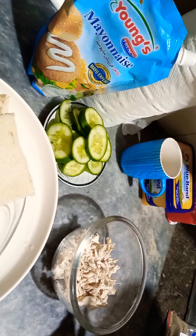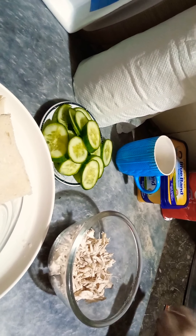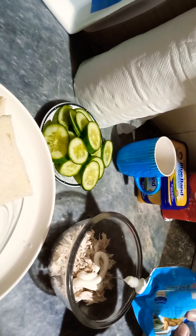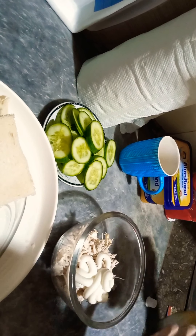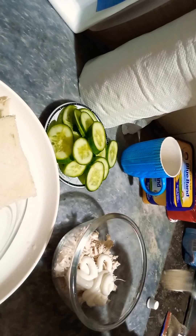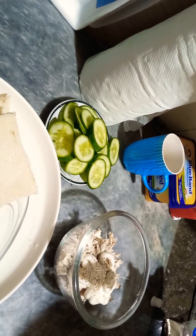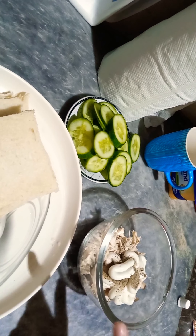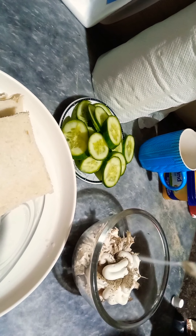First I have a bowl of shredded chicken. We will add mayonnaise — 1 cup of mayonnaise. If you like, you can add more; it is up to you. We also add 1 teaspoon of chicken seasoning and 1 teaspoon of salt, then mix everything together.